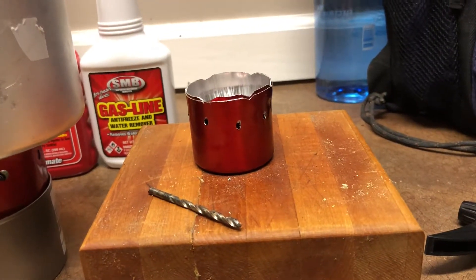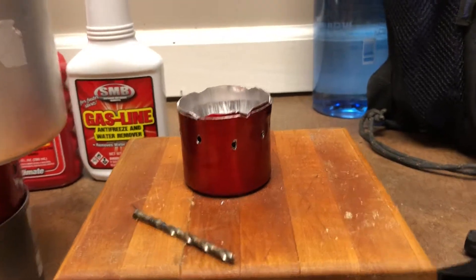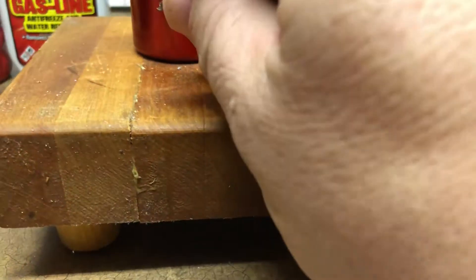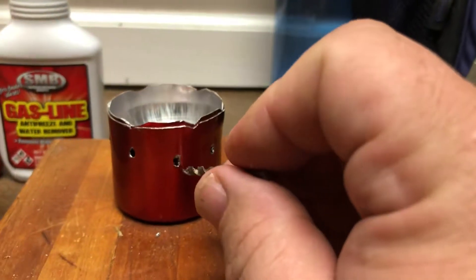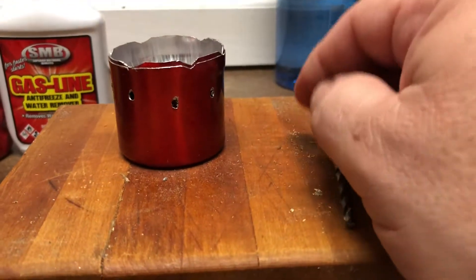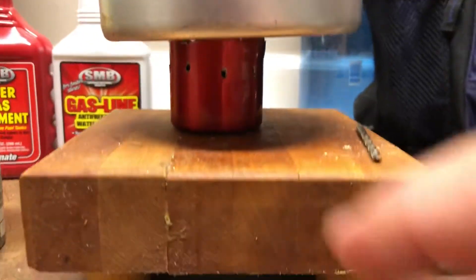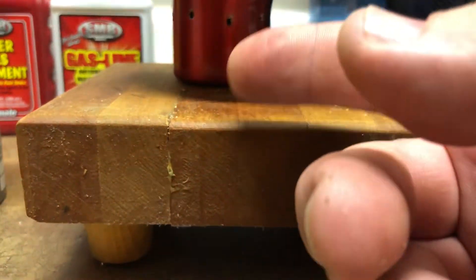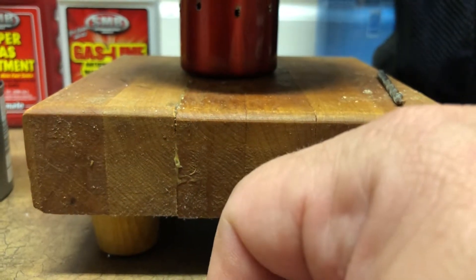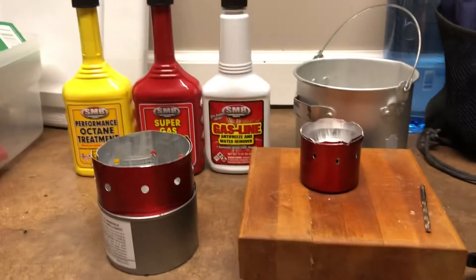The chafing stove works well for just warming up water, while the alcohol stove does really well for boiling water. One thing I learned when making an alcohol stove: when you drill your holes, turn the drill bit and pull it up and out. That seems to make the alcohol burn with a tighter plume against the lid, which worked a little bit better.